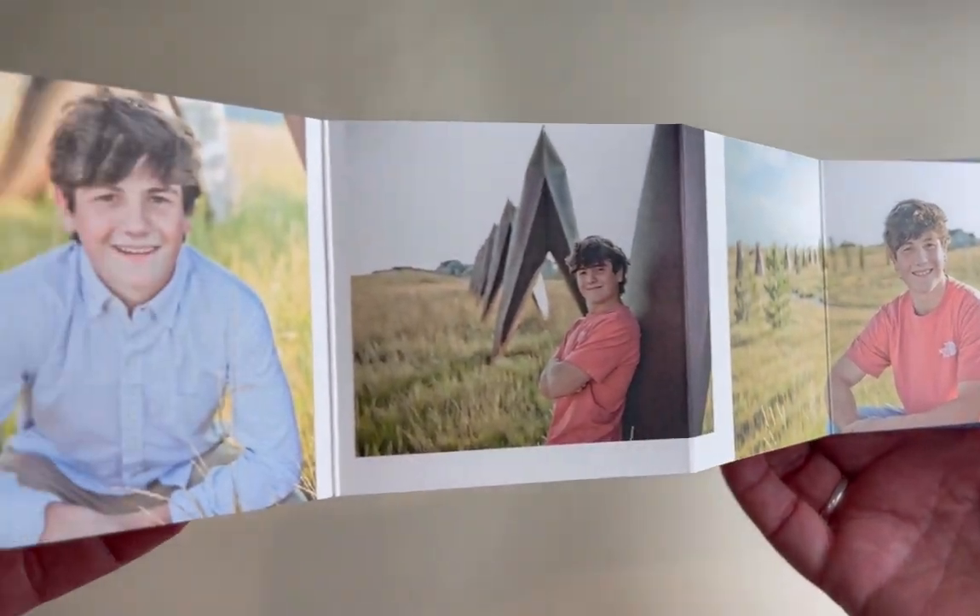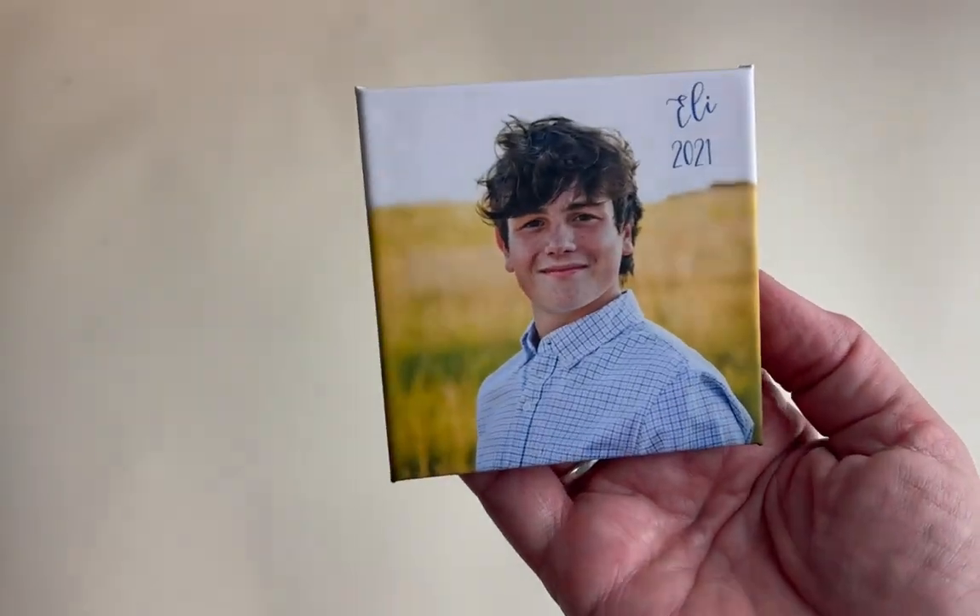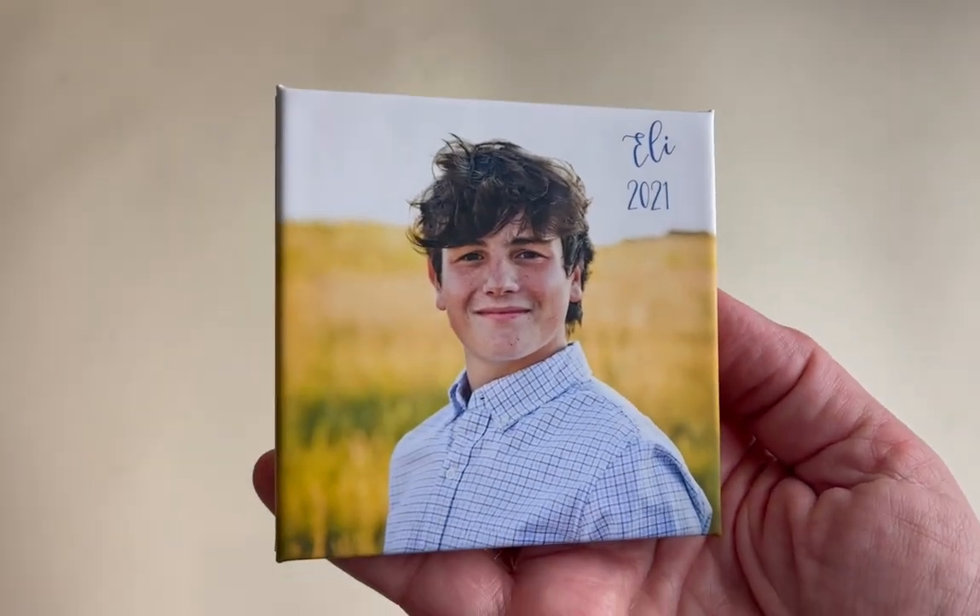It's a great stocking stuffer or a gift to give to grandparents or other friends or family.